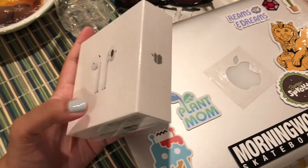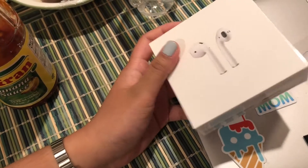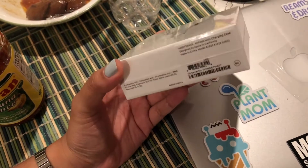Hey guys, so this is the Apple AirPods that I just got for my graduation, and yeah, we're gonna unbox it.